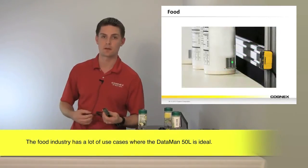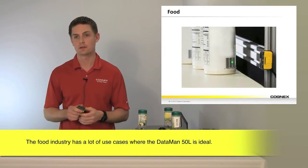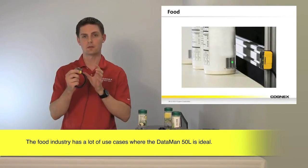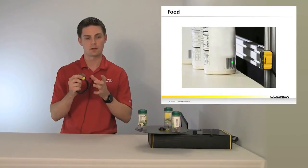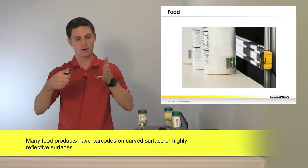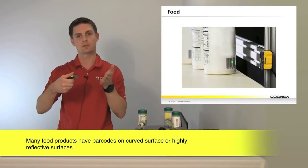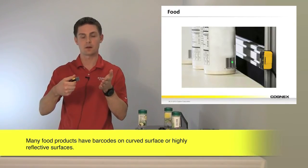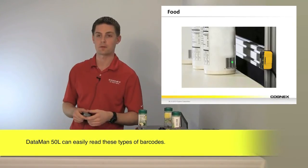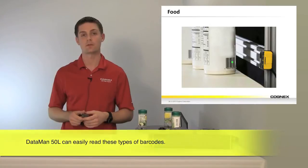Food is another big industry for the Dataman 50L. With the example shown here, the perspective of these parts can get pretty out of whack — meaning the angle at which the part is presented to the reader can get pretty severe. That causes a lot of issues, but with Cognex technology you have no problem reading those.